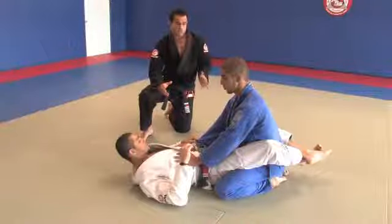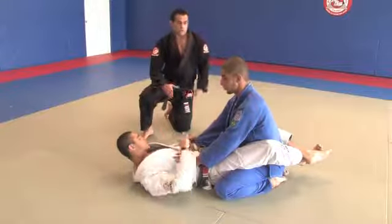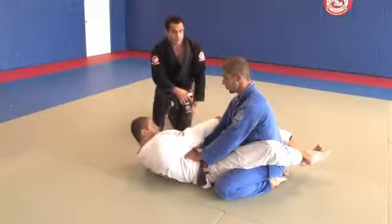The first position we're going to do today is called the armbar. Jay's starting with the closed guard. He's going to be working on this arm, and he's going to finish the position with an armbar.